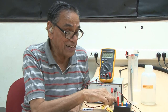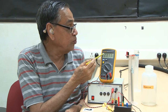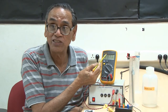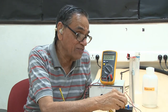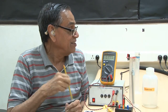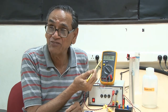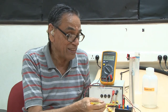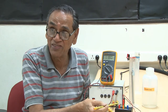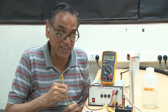I have connected 100 picofarad and the reading is 2.31 volts. If I now connect 47 picofarad, the reading becomes 1.18, which is roughly half the previous reading. The capacitance is also half — we have changed it from 100 to 47 picofarad.